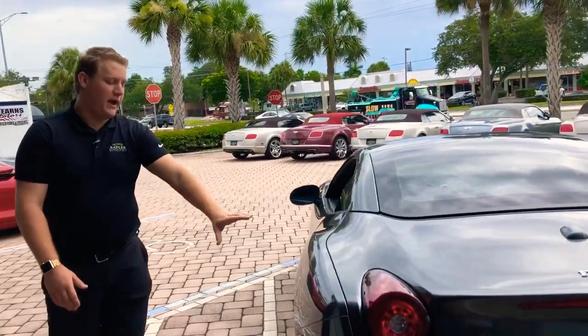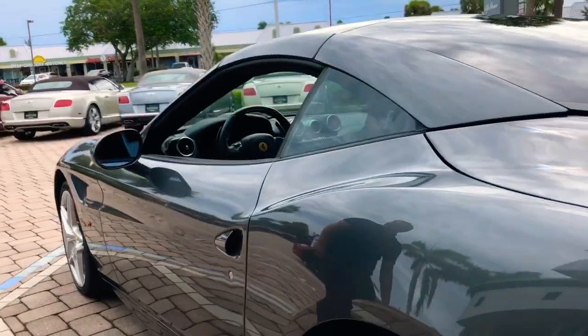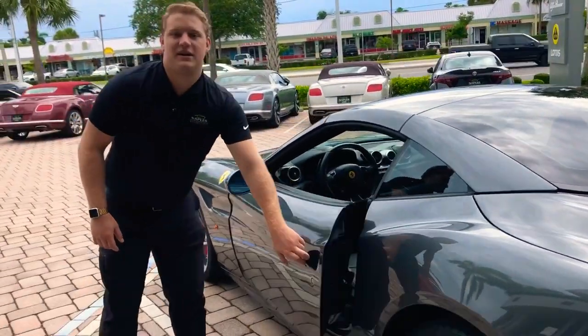Finishing the walk around this side, you're going to see the paint again is in great condition. This door has the partial protective film on the edge as well. And let's give you a peek at the inside.